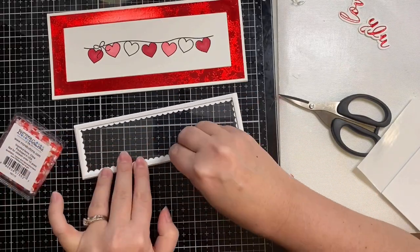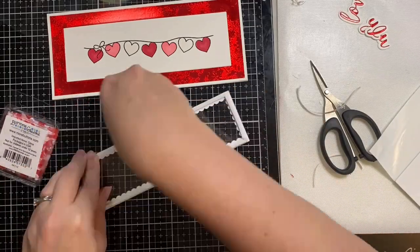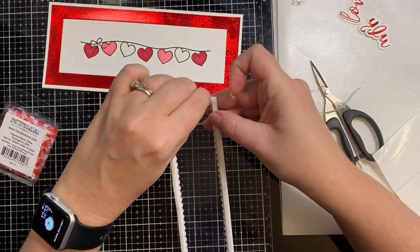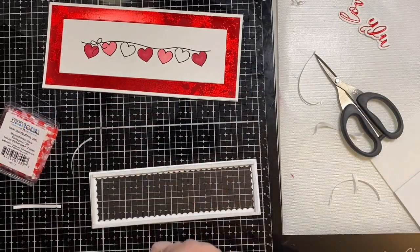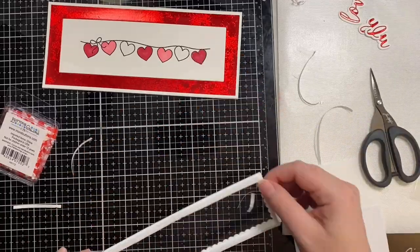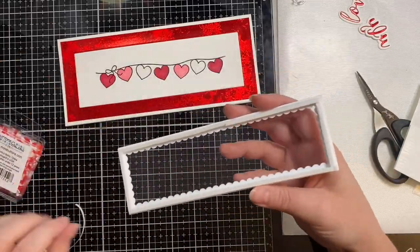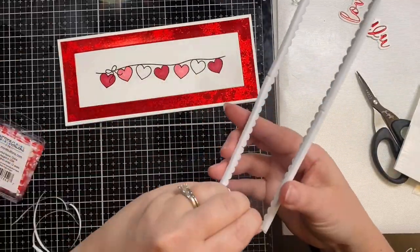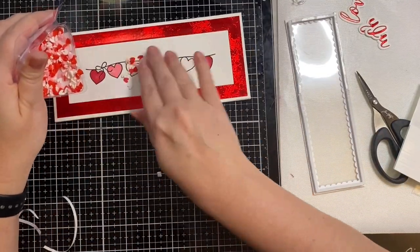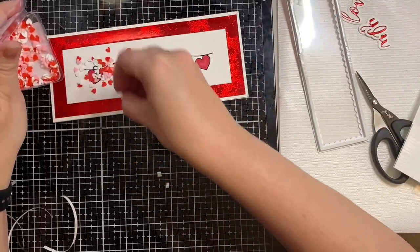So because the shaker bits are a little bit thicker, I decided to go ahead and add another layer of these foam strips. So I removed the adhesive backing and then just added another strip on top. Now some of these shaker bits were a little bit thicker than others, and so I just wanted to make sure that they were able to move around. Now I'm just adding those shaker bits on top of my image, and I'm picking out the pieces that weren't heart-shaped.